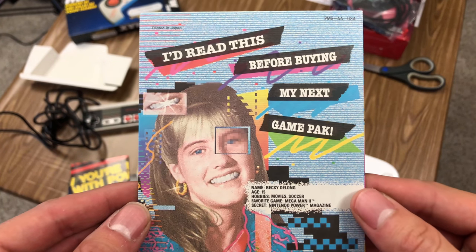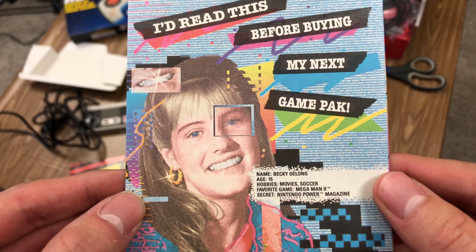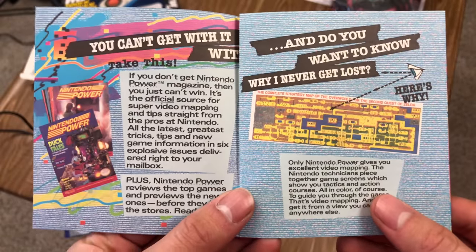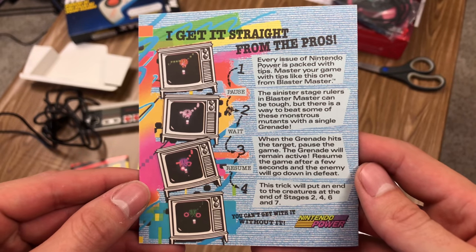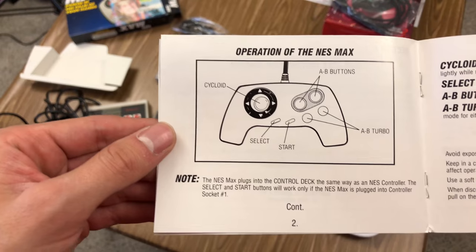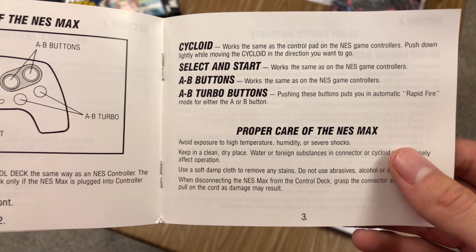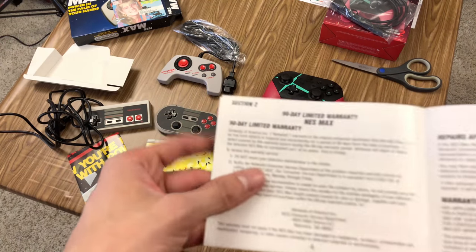We've got to check out this literature — printed in Japan. "I'd read this before buying my next game pack." Becky DeLong, age 15. It's a secret Nintendo Power Magazine ad. This is so old and retro, I can't believe it. That's pretty hilarious. I'd get it straight from the pros. So it's just a Nintendo Power ad. And a manual — you remember these things? Look for this seal. In case you don't know how to use it: plug it in and use it. The cycloid works the same as any control pad — push it down lightly while moving it to go in the direction you want. Basically an analog stick before the N64's analog stick. Got a 90-day warranty — I'm sure we're a little bit past that.